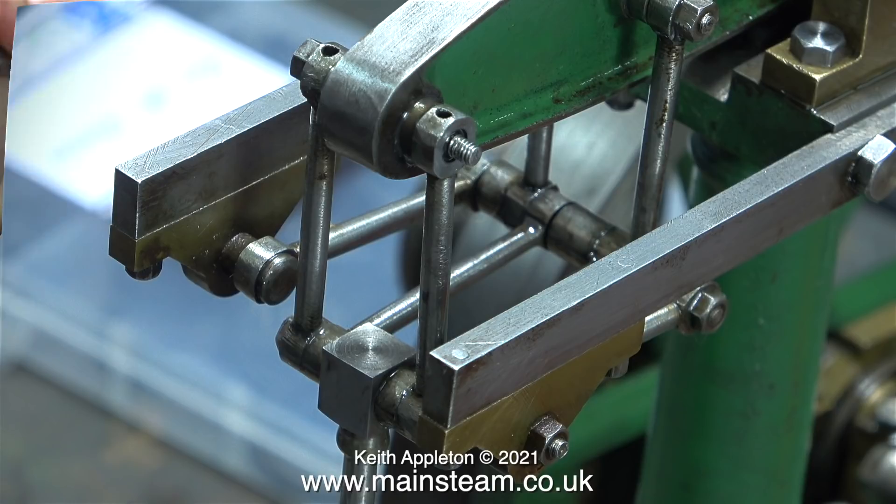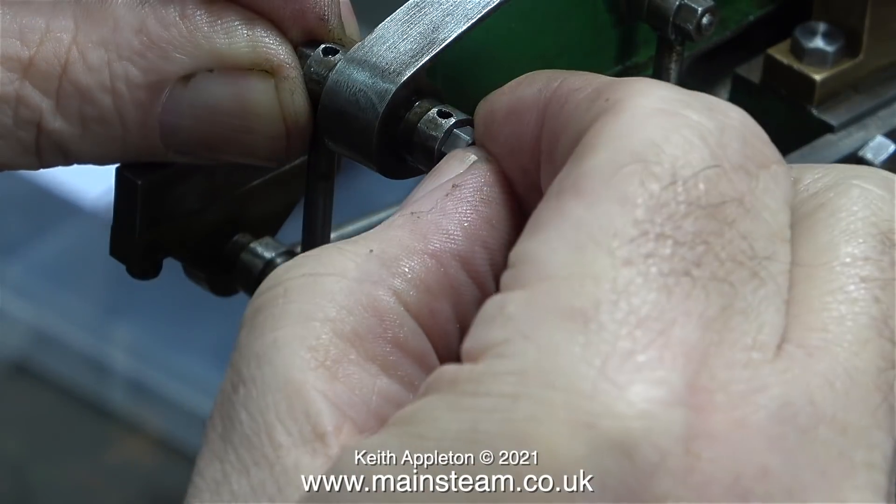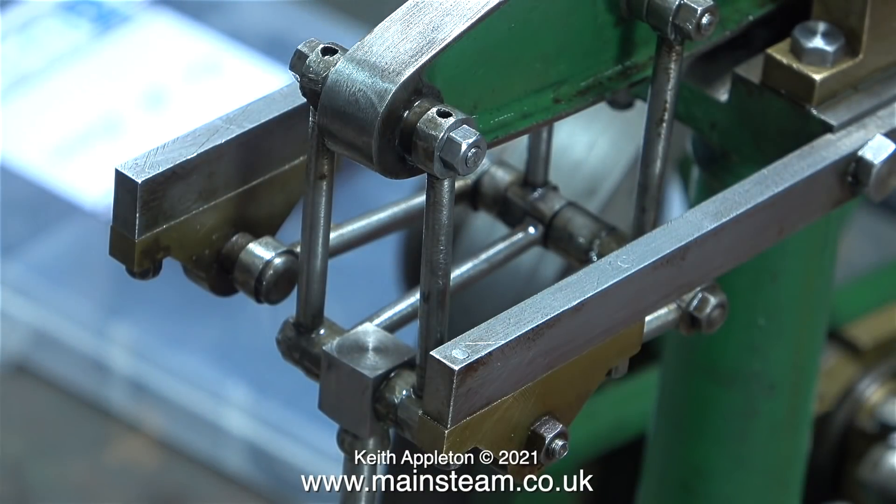This is a simple fix — a new pin will rectify the problem. For the moment though, I'm going to use some Loctite 543 thread locker to hold it in place. That's the blue stuff. Every one of the Loctite products that I use has an entirely different application, so it's very important not to get them mixed up.